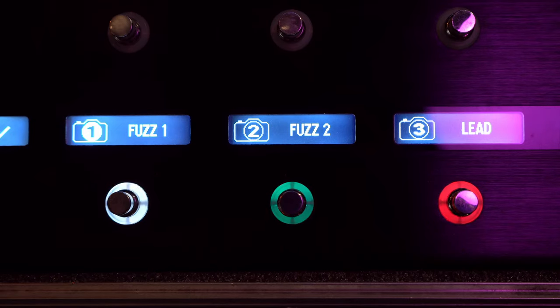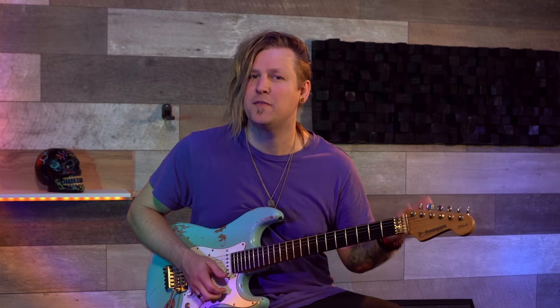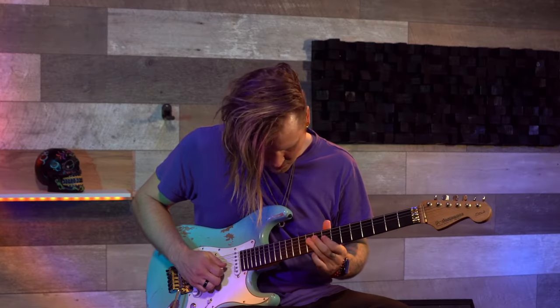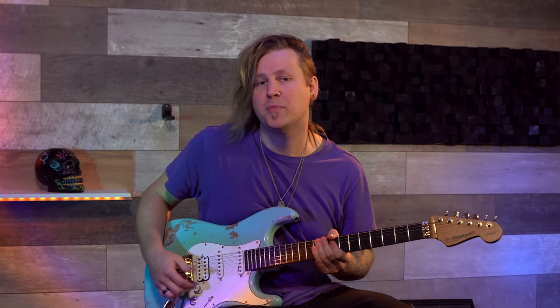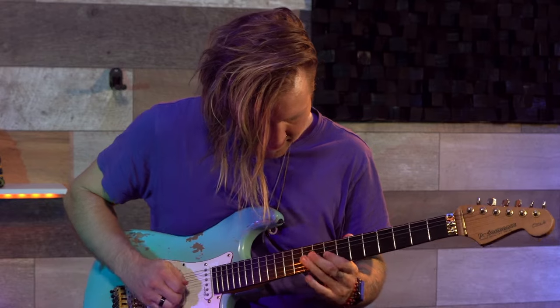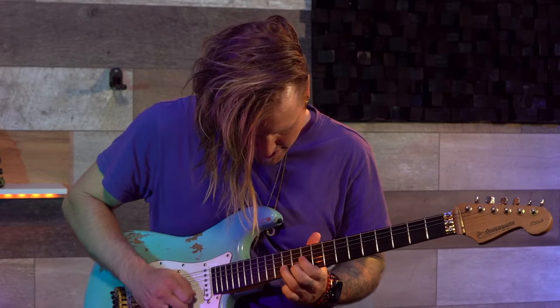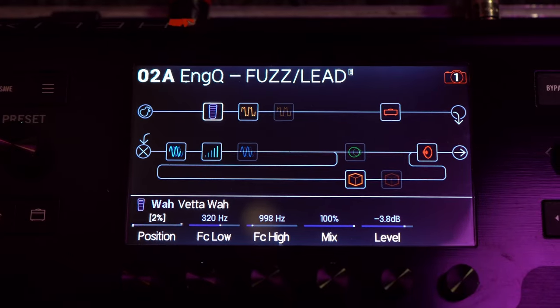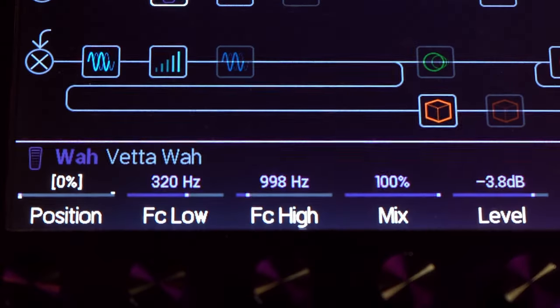Snapshot Two, I call it Fuzz Two, is actually the same as Fuzz One but I'm adding the Vedawa and the Dog Delay, and it sounds like this. The Vedawa is the block that I did the most changes on, especially the FC high, which I turned down so the sweep on the wah isn't going so high and trebly.